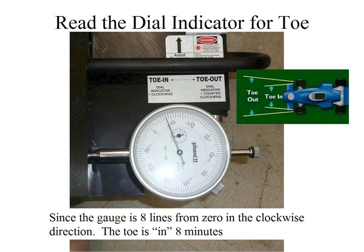The reason for this is that measuring toe in or toe out is based on the direction you turn the dial indicator. If you turn the dial indicator clockwise, the wheels are toed in. If you turn it counter-clockwise, the wheels are toed out. In this case, the dial indicator is eight lines from zero in the clockwise direction, which means this car is toed in eight minutes.